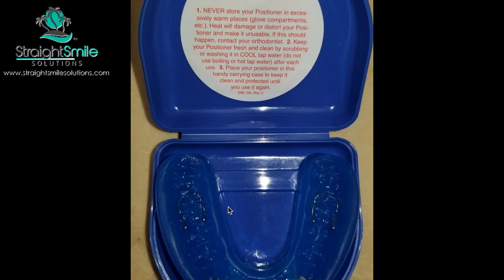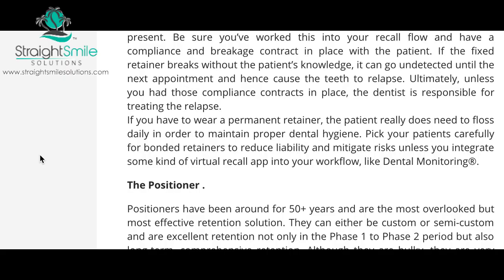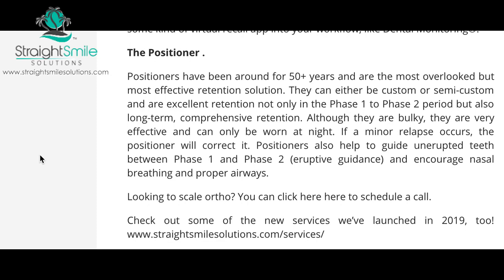There's also a mini version of this. For this full version, I'd say patients need to be fully grown — the 12-year molars need to be in and they should be physically and skeletally mature. I'd use the mini if the 12-year molars are in but the patient isn't fully grown yet. There are also semi-custom ones that come in a box — you measure and stock them — great for retention at the end of cases, temporary retention, fine-tuning, or even retention between Phase 1 and Phase 2. Positioners are old school made new again — really popular back in the 60s and 70s.